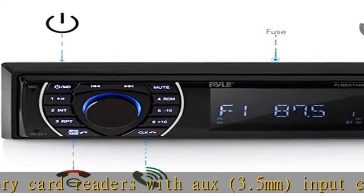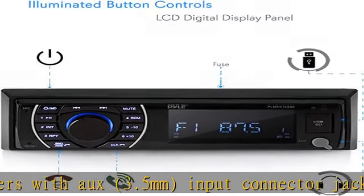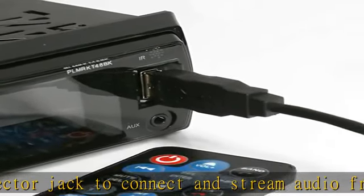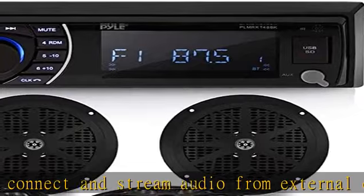It also has an illuminated front panel with button controls, rear panel RCA L-R outputs, and a preset equalizer (EQ), as well as Bluetooth and microphone connectivity.